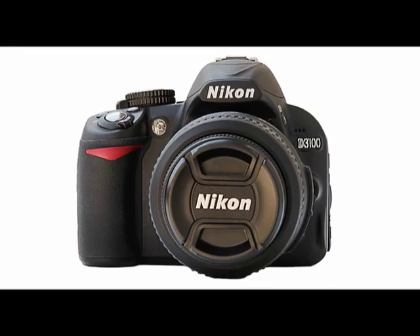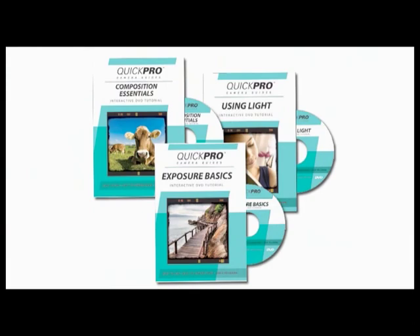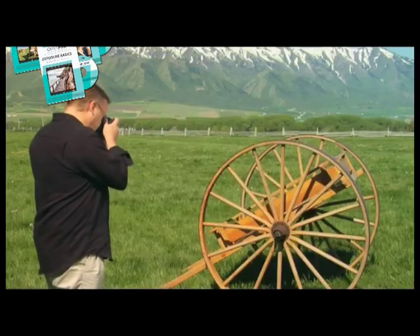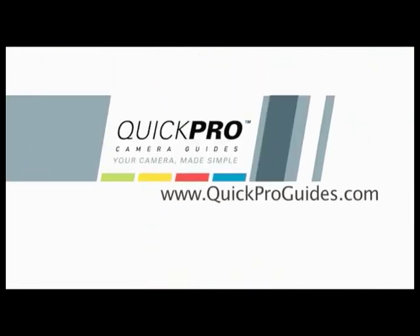We hope you've enjoyed learning more about your Nikon D3100. We know this new information will give you enough confidence and know-how to take your photography skills to new levels. Remember, you can refer back to any section of this DVD at any time — just select the topics you want to review from the main menu or table of contents. Watch for more Quick Pro Guides on using newly released cameras. There's a lot more that goes into capturing great photos than simply knowing all the functions on your camera. Quick Pro Camera Guides has developed a series of DVDs that walk you through important photography tips to give your photos the wow factor. Just go to QuickProGuides.com to see our full line of instructional DVDs and camera-specific tutorials.